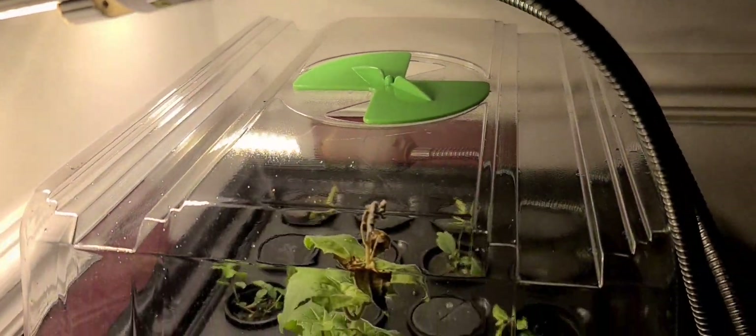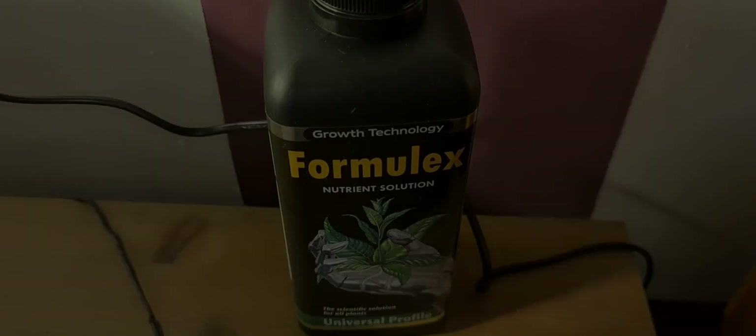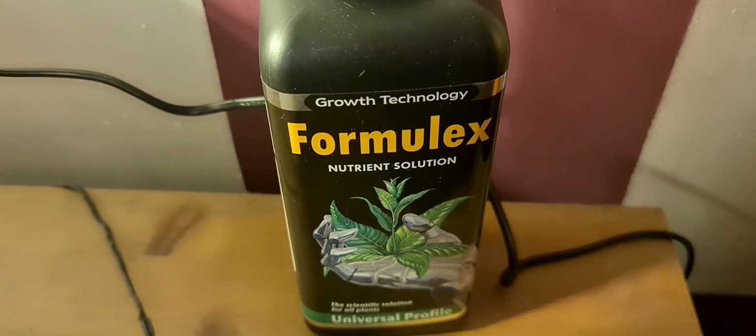Hopefully my cuttings are going to be very happy in here. I always put a grow light over them to make sure that they are able to get enough light, and I've added this nutrient solution to the water.